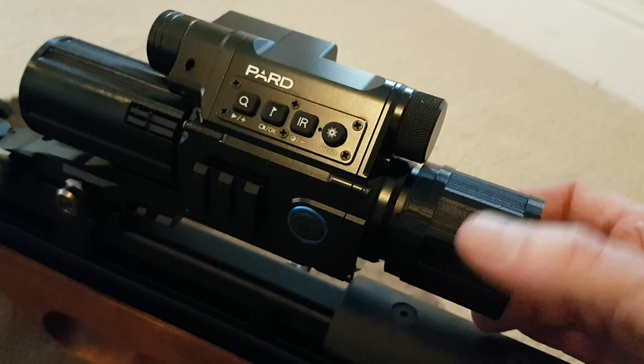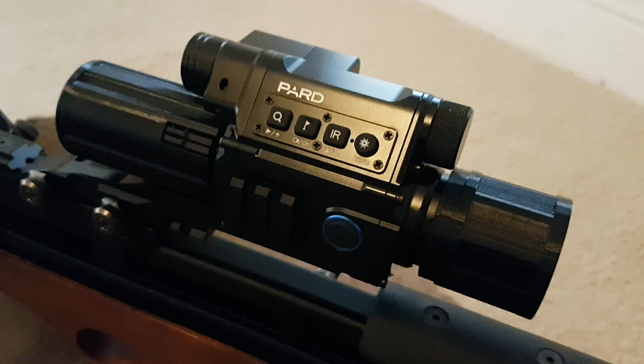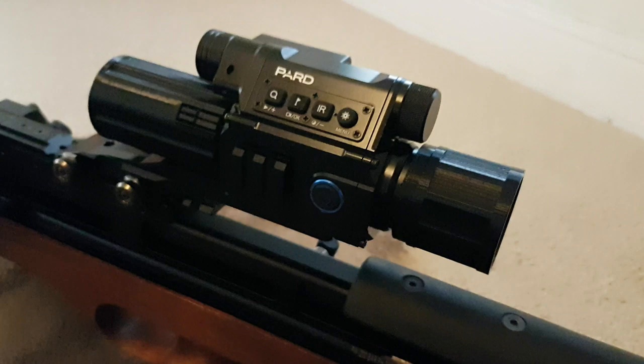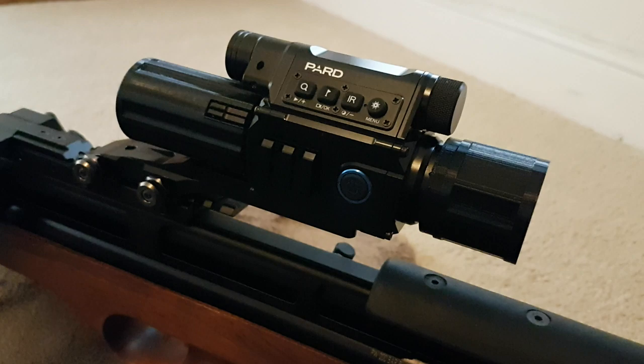These are nice and cheap — got them off eBay from a guy called anthony73. There are several people selling them on eBay, but his seemed to be the cheapest and he included postage and packing. Some other sellers were charging like five quid for postage, which seems a bit extortionate for something this small.